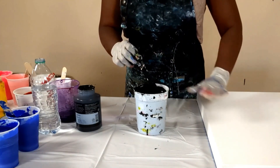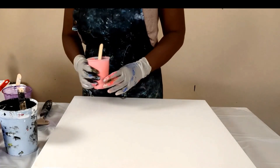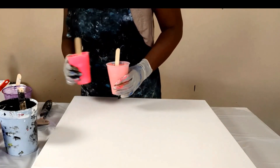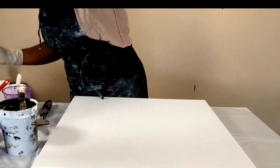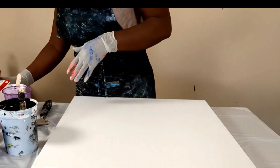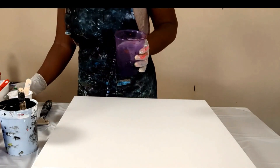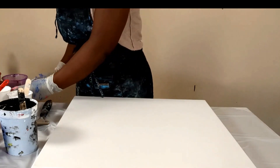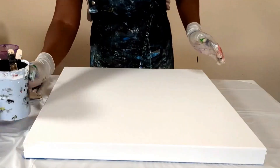I am going to use rose pink, fluorescent pink, and red on this canvas, and also some purple because I just love this purple — it's a very pretty color. All right, let's begin guys.